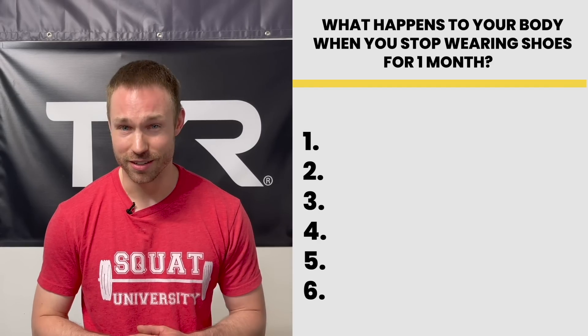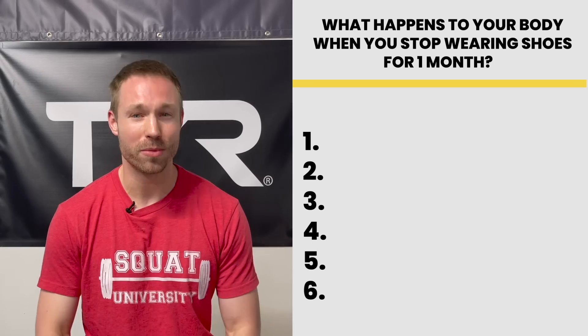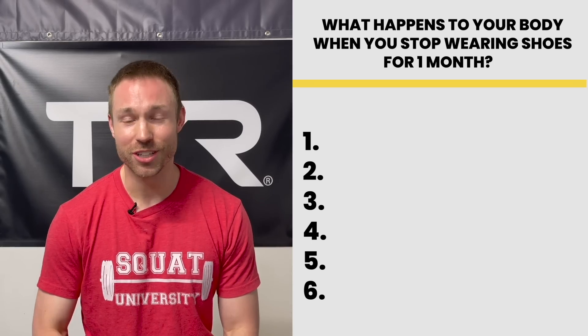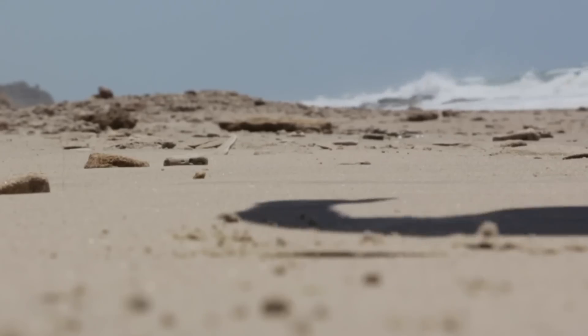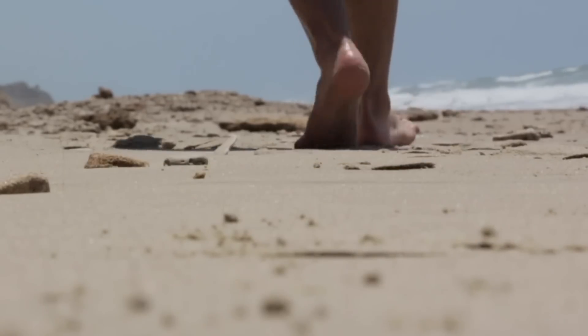Shoes are designed to protect our feet, but what if they're doing more harm than good? I'm Dr. Ern Horschig and today in this video we're going to examine what would actually happen if you ditched your shoes and went barefoot for an entire month.